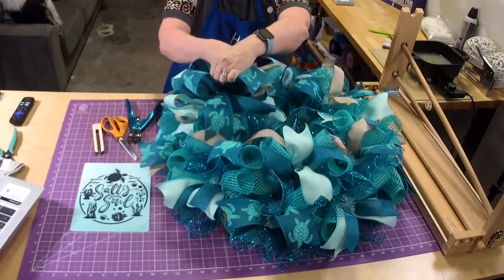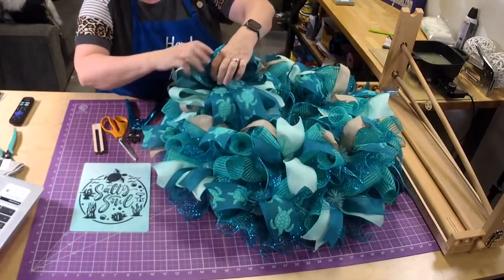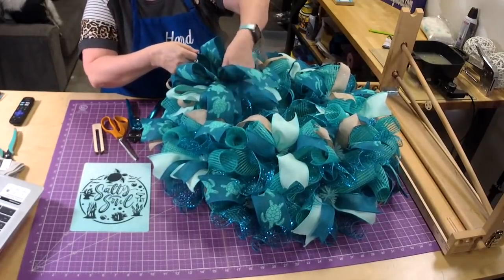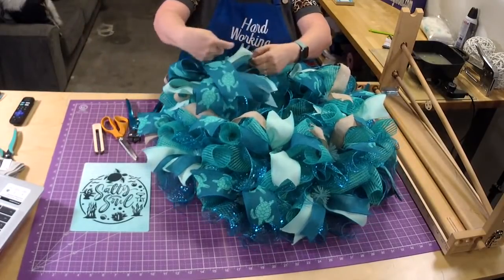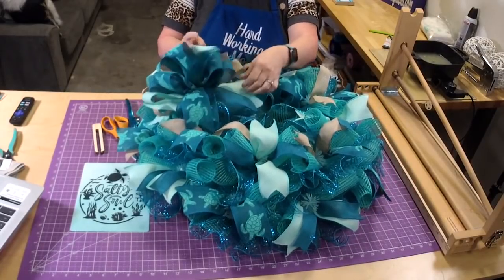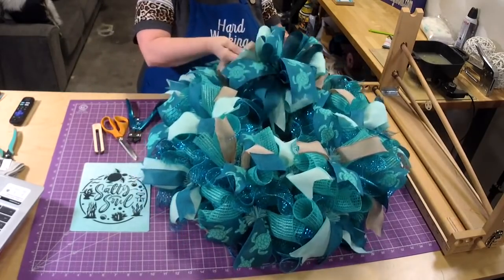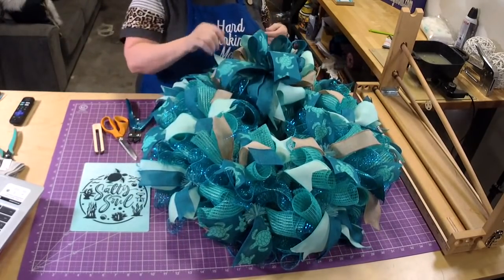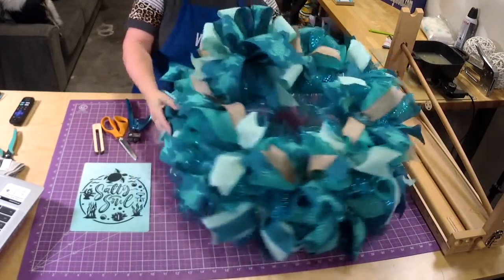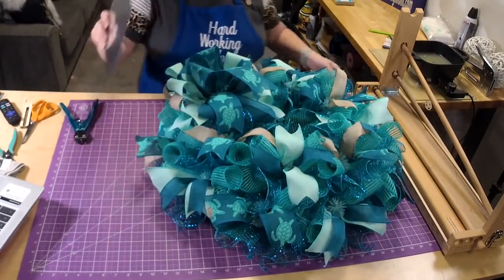I think if I sold it without the wreath form people might not be happy, but you can buy the supplies without the wreath form for sure. Pull this up a little, fluff these back up because they'll get a little smashed. See how putting that tan at the bottom kind of helps make the bow stand out a little bit more.